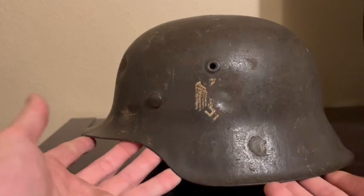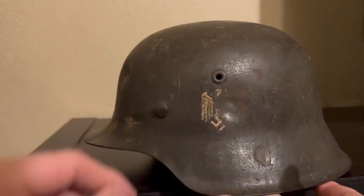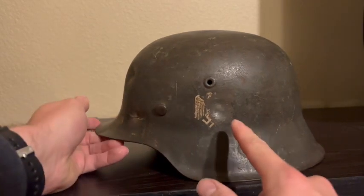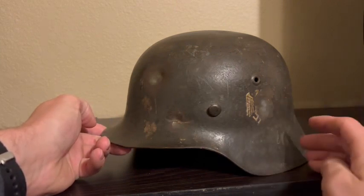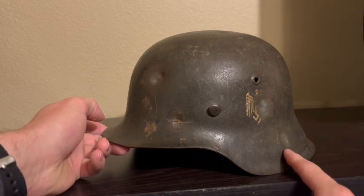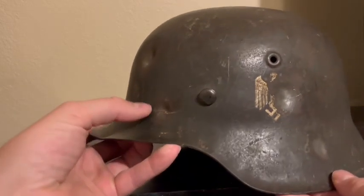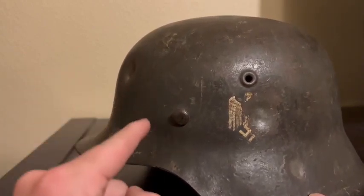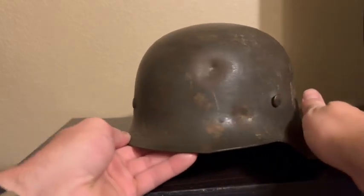On this left side you can see a single decal. Something hit this decal or the helmet pretty hard — as you can see it left a gruesome dent and removed the decal and the helmet paint. There's another ding right here, another one right here, and this one actually broke the helmet metal itself. What's cool is it correlates to the liner on the inside, tying everything together — pretty neat.